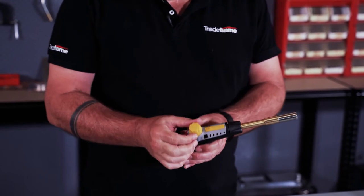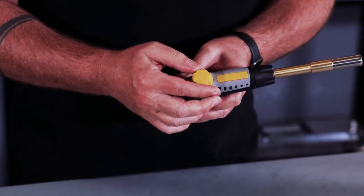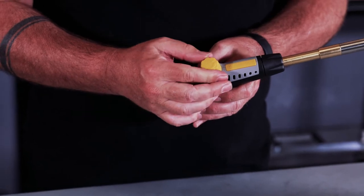Up here we have the flame control knob to manage your flame for the particular job that you're actually doing.